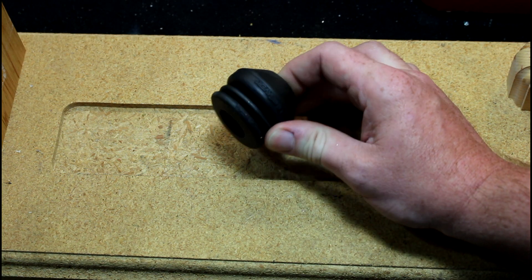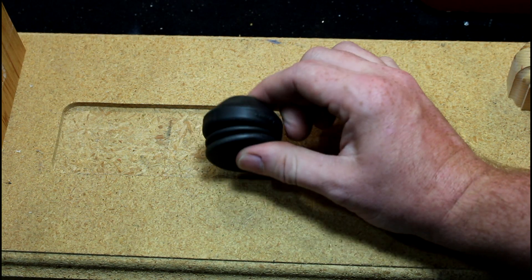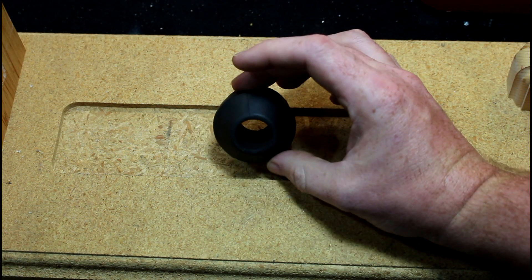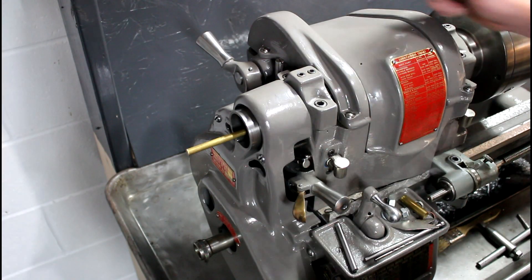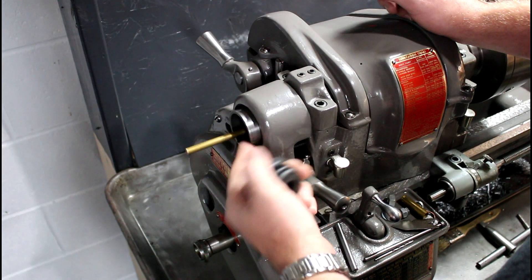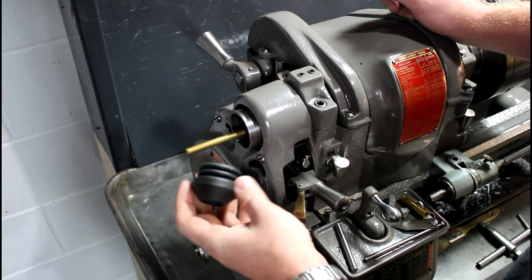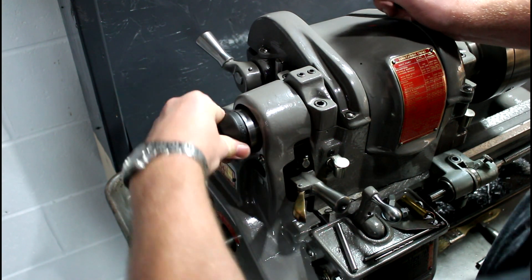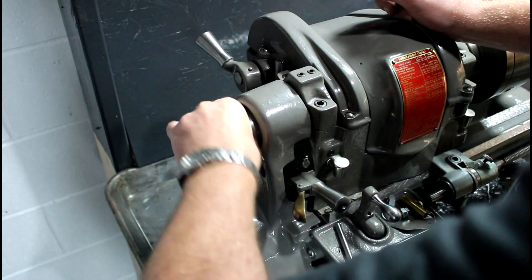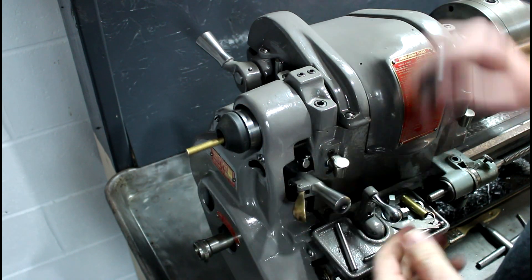However, I've had them sitting around. I had this thing sitting around one day and I had this problem with my wobbly bar and I took a look at it and thought, I wonder if that fits in there. Lo and behold, on my Heavy 10 that thing fits almost perfectly in my spindle.